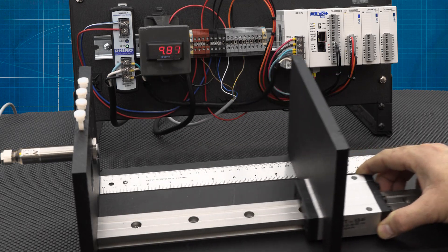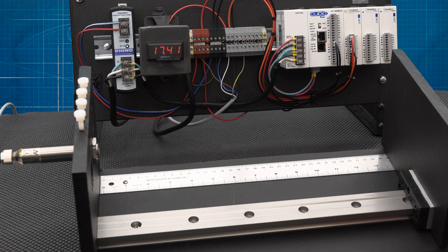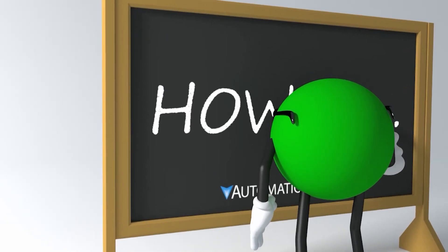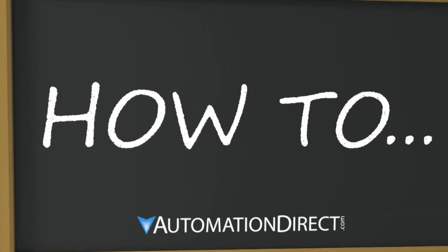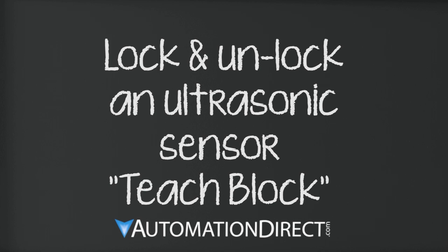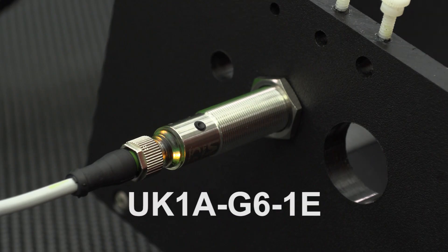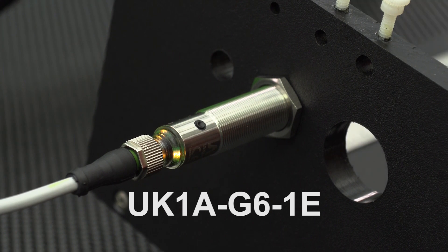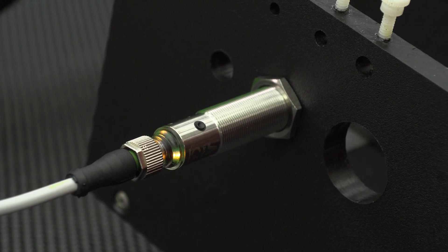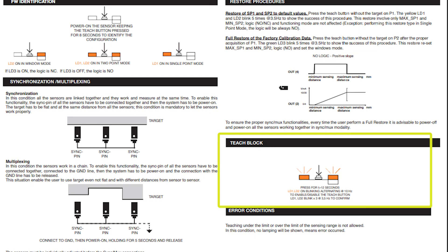In this video, we show how to unlock and lock the programming functions in a micro detector ultrasonic sensor with a teach button. We are using one of our UK series of sensors in this video. If the sensor is new, it should be unlocked. In this example, we will demonstrate how to unlock the sensor first, then how to lock the sensor. The sensor can be unlocked by following the teach block printed instructions.